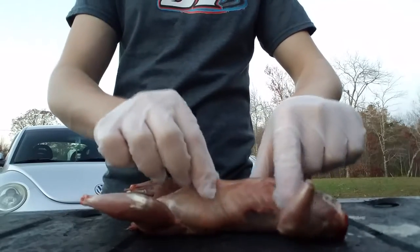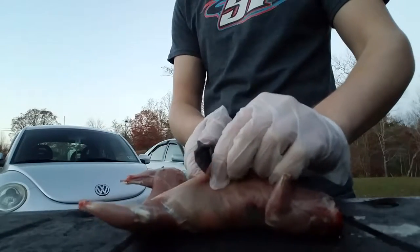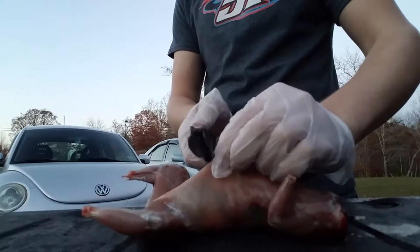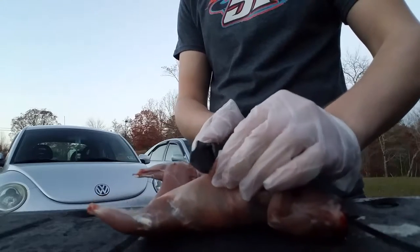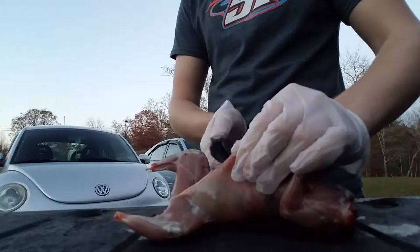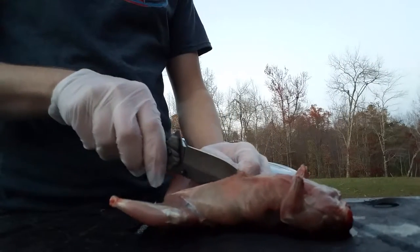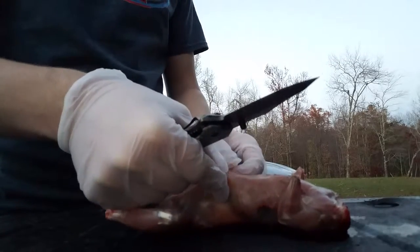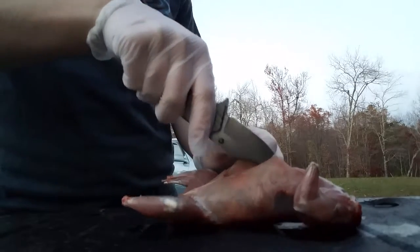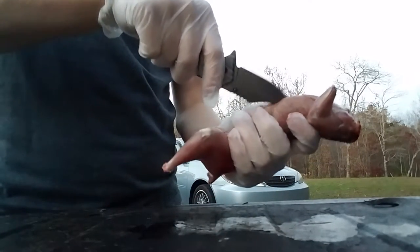Now we need to open up his gut cavity — that's extremely easy to do. Make sure you don't get any of his guts on your hands. I'm not putting a lot of pressure on this because I don't want to cut any of his guts. I'm cutting really, really slow — so it's right there. Now just take your knife, take it slowly, work up his gut cavity, careful not to puncture any of those guts because that will make it extremely, extremely difficult to clean this squirrel.